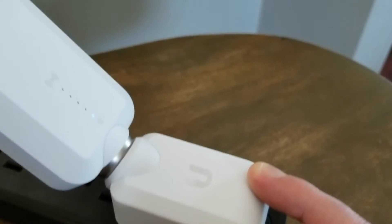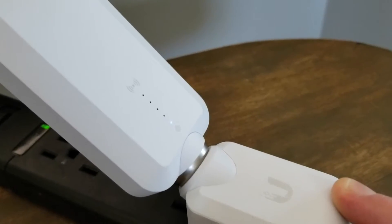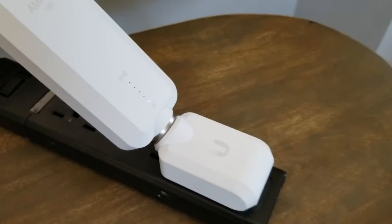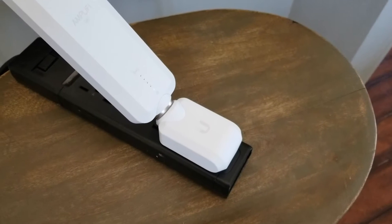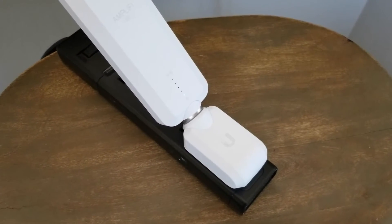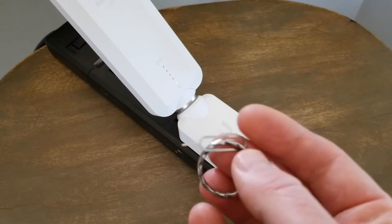I'm going to hold this for approximately 10 seconds. You'll hear that little beep, and when you do, you can release. That was maybe actually only about five seconds. So again, once you hear that beep, you can let go of your little key.